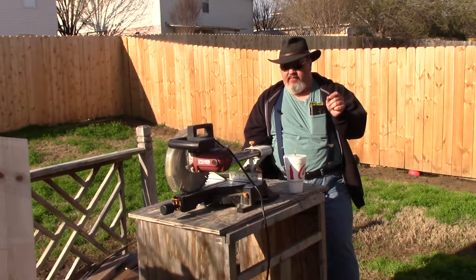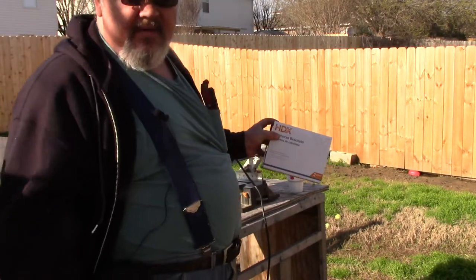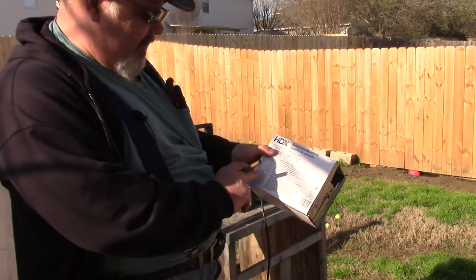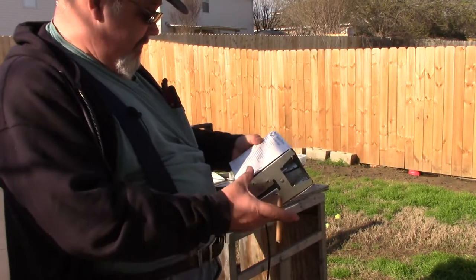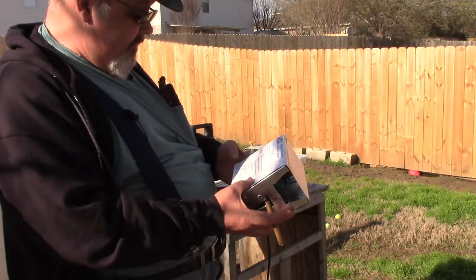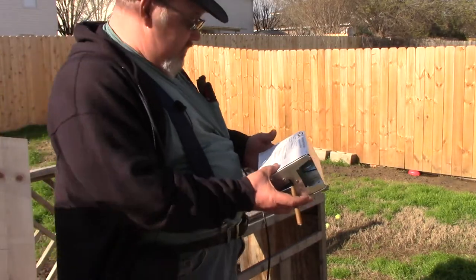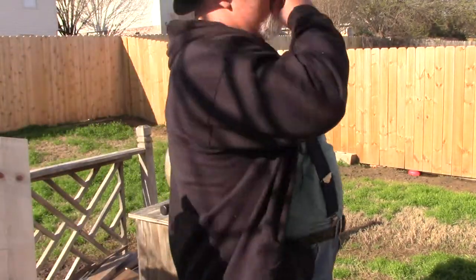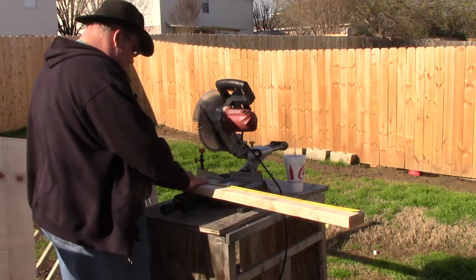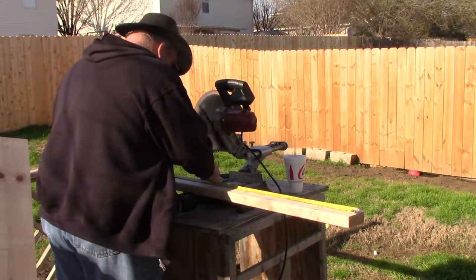The stand will be made out of 2x4s with sawhorse brackets used to set the legs. I'm using these sawhorse brackets. On the back there is a chart that tells you how high you want it to be and how long the boards actually need to be. So if I want the sawhorse height to be 36 inches, it says the legs need to be 33 and a half inches in length. So we're going to go with that and cut two legs at 33 and a half inches.